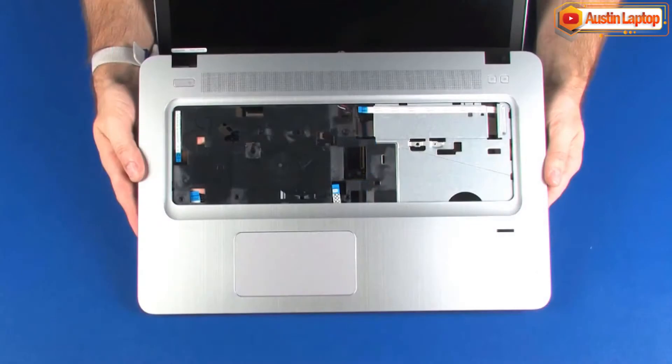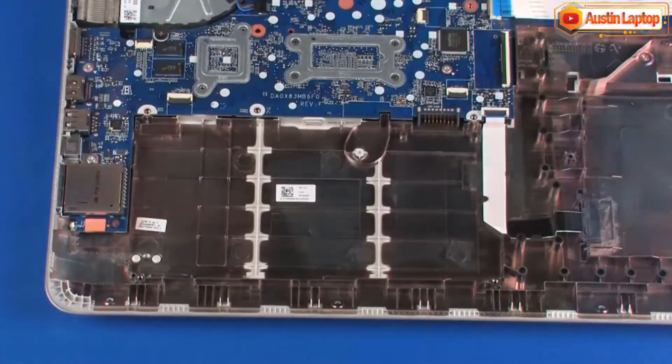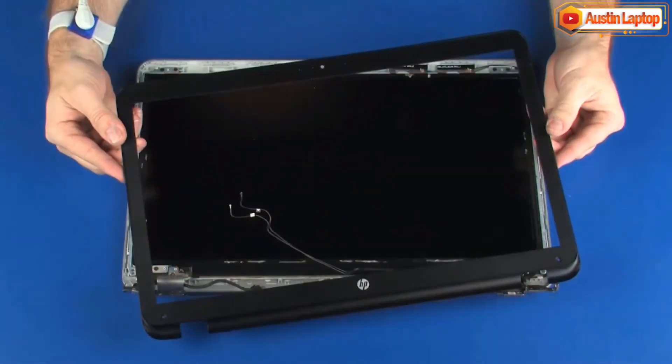Also remove the keyboard, top cover, battery, display panel assembly, and display bezel.